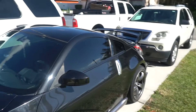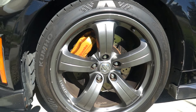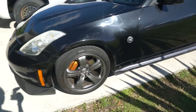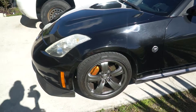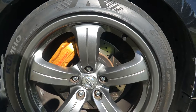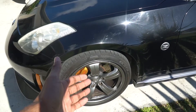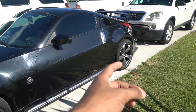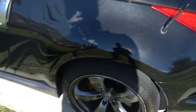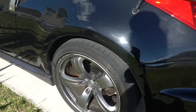Moving on to the side, it comes with these Nismo Rays wheels. These are the Nismo Rays wheels that pretty much come on this car, or you can buy them separately — usually people put these on their normal Z's. They're a gunmetal gray with the Rays engraving and they look really clean. For a stock wheel these look amazing. The wheel is 18x9 in the front and 19x10 in the back, so they do come staggered.